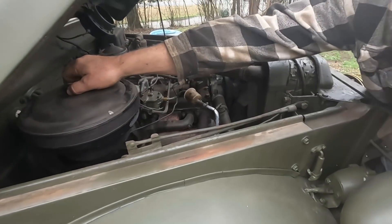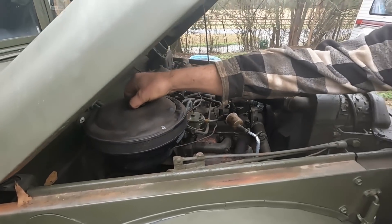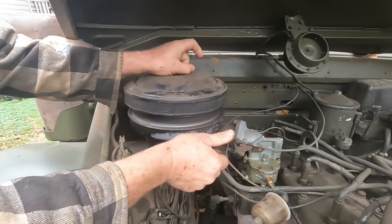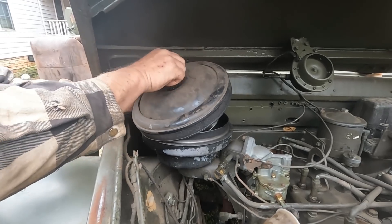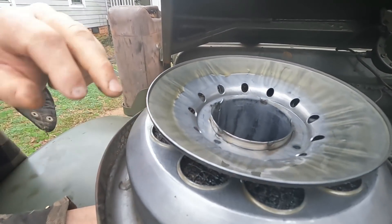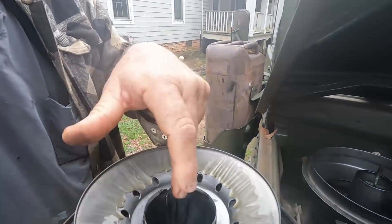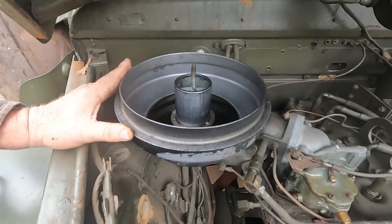For all the younger guys, this could be interesting — this is an oil bath air cleaner. All the older vehicles, even the '57 Chevy, had an oil bath air filter. They went to paper elements maybe around '58, '59, '60. This thing is packed full of steel wool and it sucks the air down into the oil, back up through the steel wool, and then down through the middle into the engine. These were actually more efficient than a paper element if the oil was good and they were kept clean.